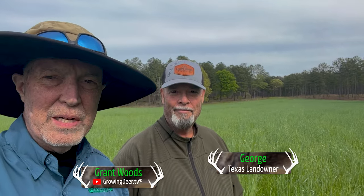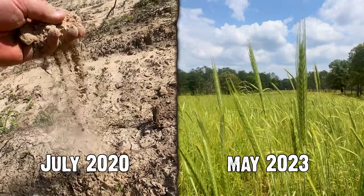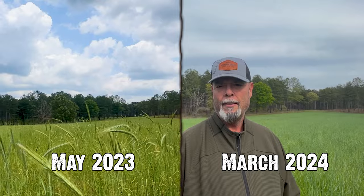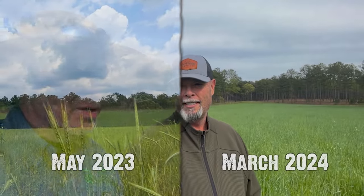I am back in East Texas with my good friend George. We've shared a lot from George's place. I like to remind George that he was a non-believer — non-compliant to start. That would be accurate. And you can see behind here, it just looks awesome. We were here in May last year, so we're late March, about a month earlier. And man, this place is just looking awesome.